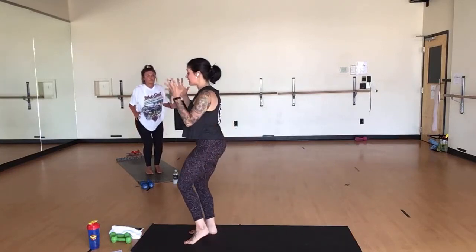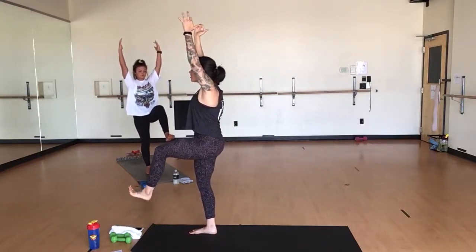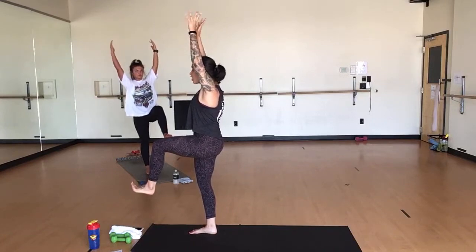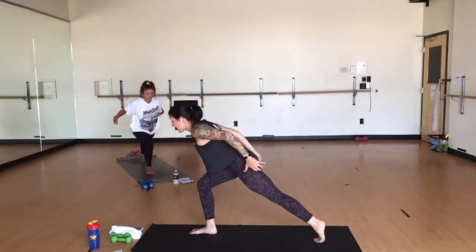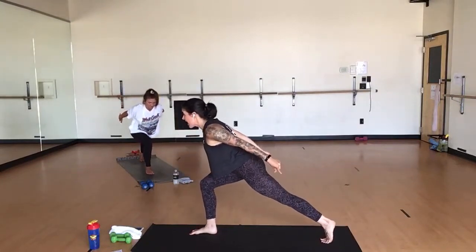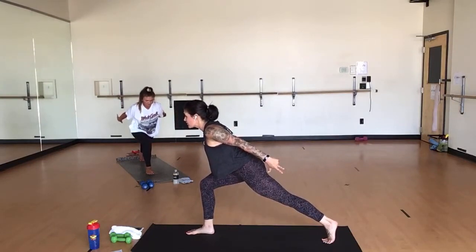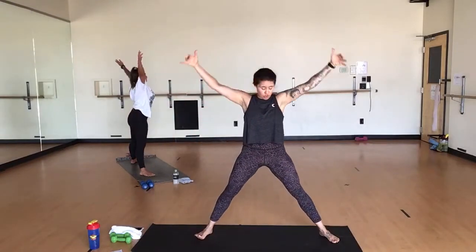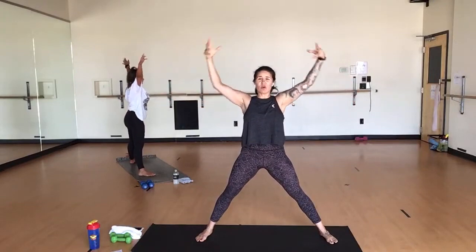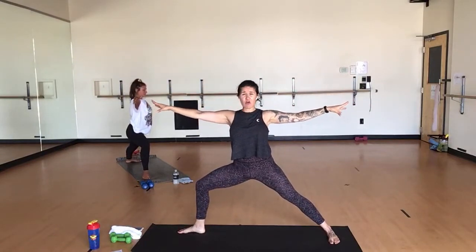Inhale, lift your left leg — single leg mountain. Breathe here. Flex your toes towards your face. Squeeze your knee to hip height using the strength of your abdominals. Turn your pinkies in. Inhale. Exhale, crescent airplane arms — step all the way back. Breathe here. Roll your back heel up over your toes. Stack your front knee over your front ankle. Parallel your hamstring with your mat. Inhale, star pose — big movement. Breathe here. Turn your toes slightly forward, make an X with your body. Inhale. Exhale, warrior two to the front. Breathe here. Stack your knee over your ankle.